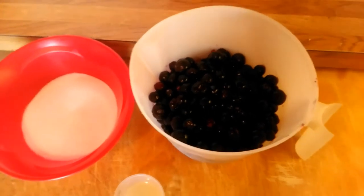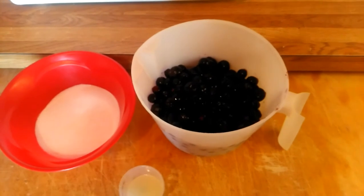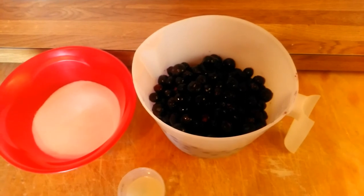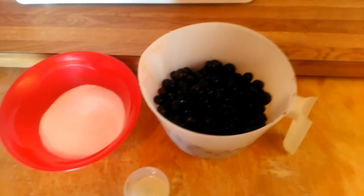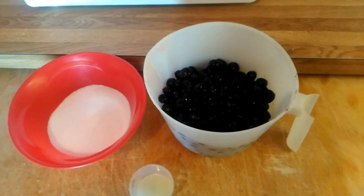They're not frozen anymore — I thawed them out. The first thing you need to do is cut up and mash your fruit. You could take a fork and do it, but I like mine kind of thin so I'm going to just throw mine in the blender and make it simple. But if you do not have a blender, you could do it with a fork and it works just the same.